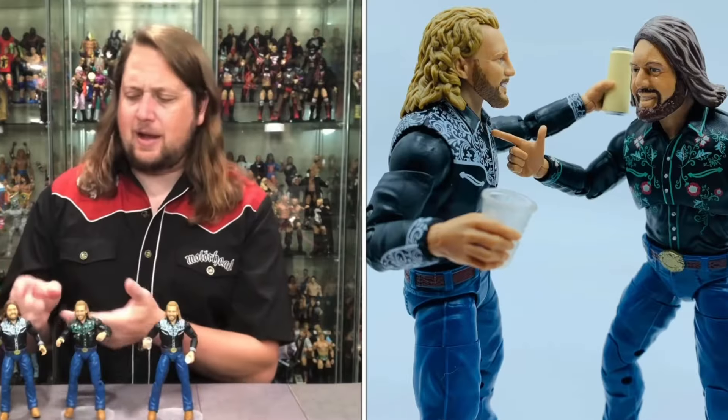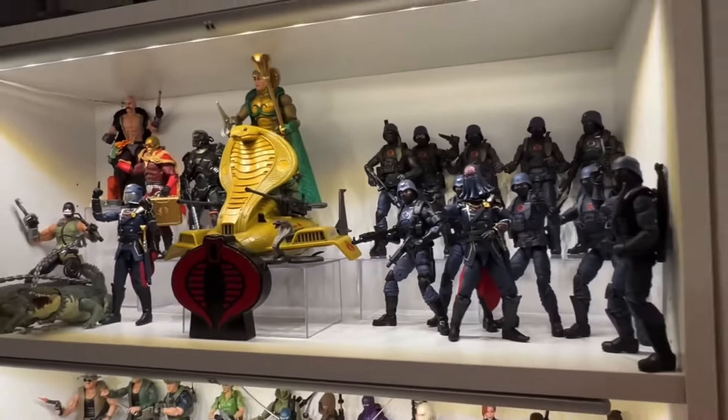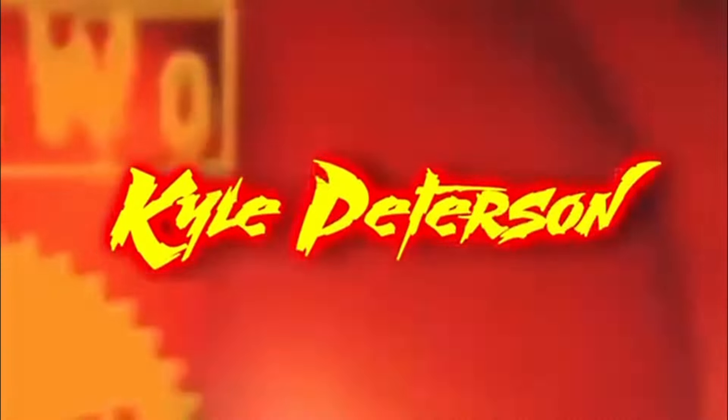Hey, welcome to the channel. We got a double dose of Teenage Mutant Ninja Turtles Mutant Mayhem's Playmates line with the young version and old version of Splinter. Kyle here, welcome back to the channel for another Teenage Mutant Ninja Turtles unboxing and review. Today we're back with another Mutant Mayhem unboxing — the young version of Splinter and old version of Splinter.